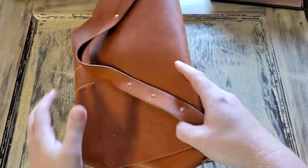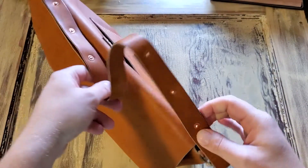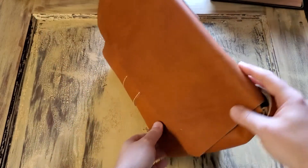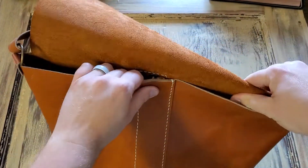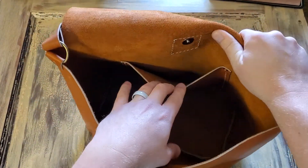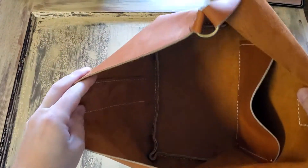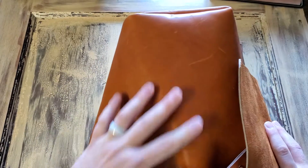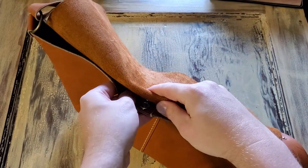You have the strap that's riveted, you have the flap on the top here that pops open, and you have the magnet clasp with another pocket on the inside. And then other than that, it's just a big open space.